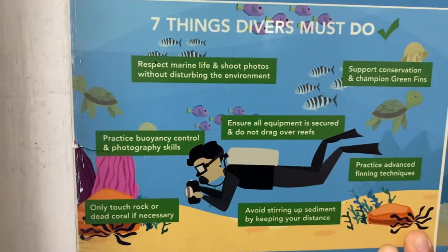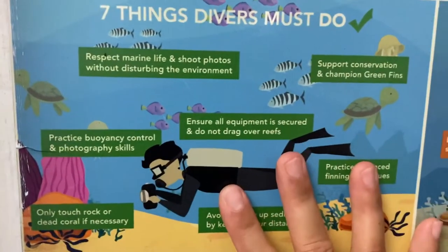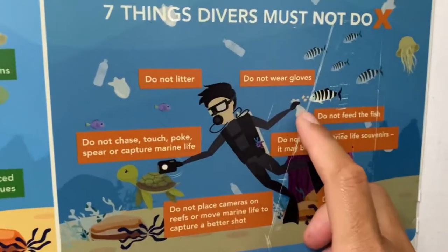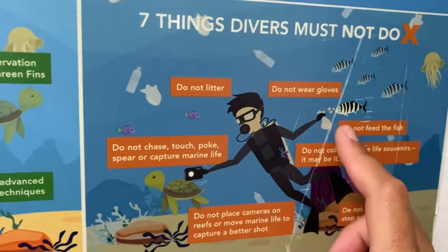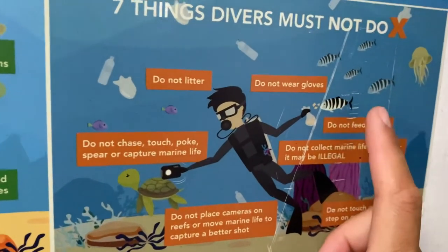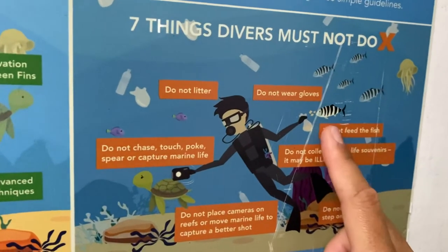Basically we want to make sure and encourage your students to follow these simple guidelines. Do not be like this guy diving and squeezing bread and feeding the fish. If you want to know why fish feeding is bad, check out one of my other videos — I do have one that talks about that.